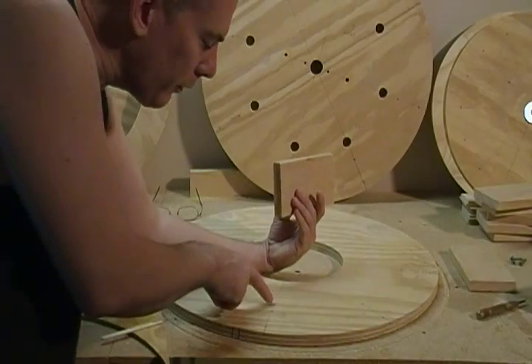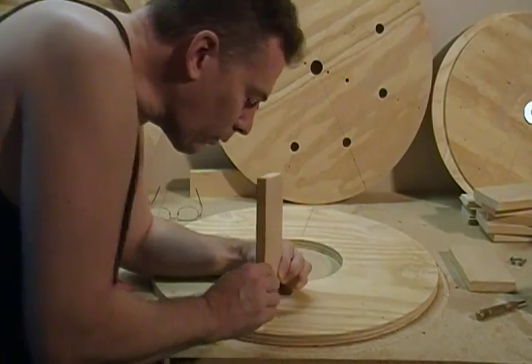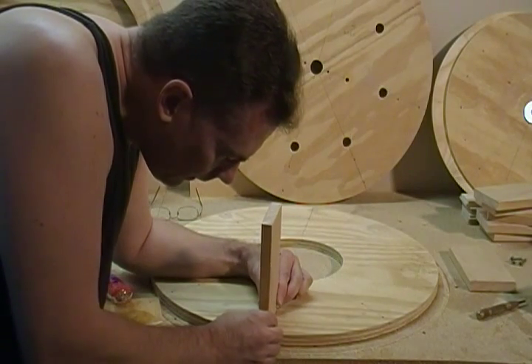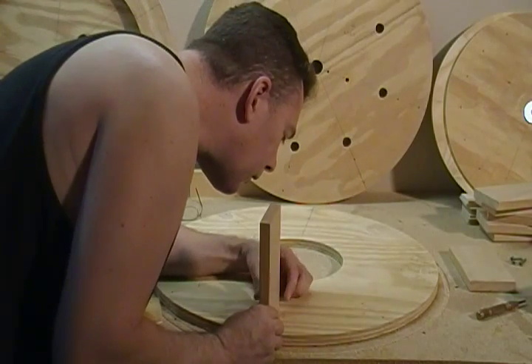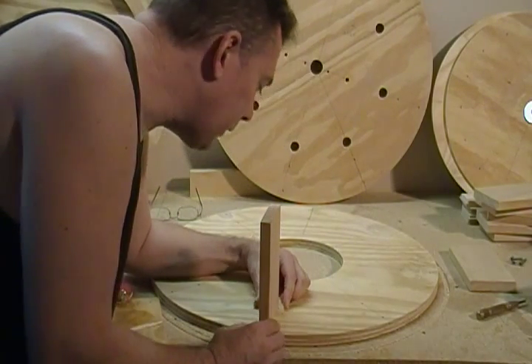On the lines where our pilot holes are, we want to center it up. I've taken a little mark on the end so I can see that it's lined up on the end. I bring this all the way out to the end, center up on the line in the back — visually centering is good enough — and we put that on here.